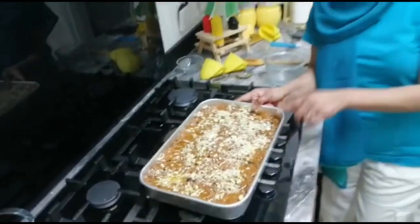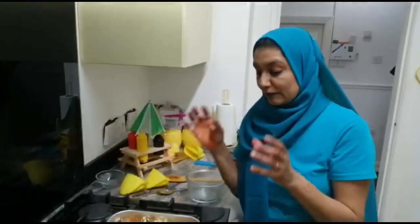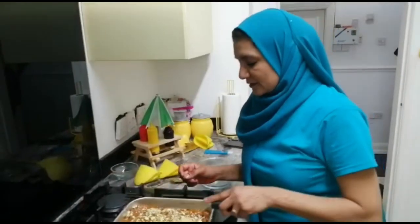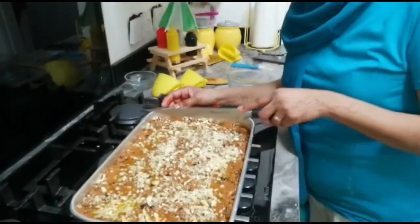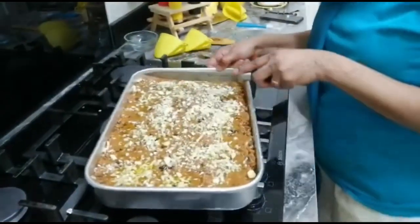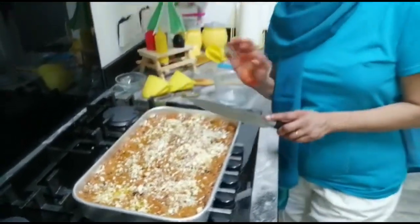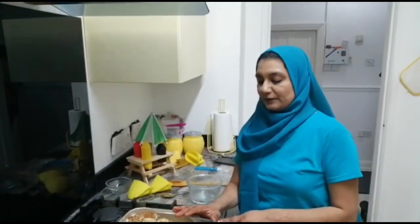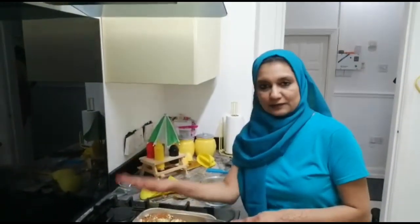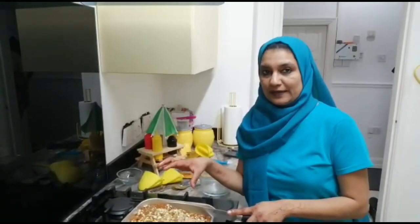Now I will set this Aflatun aside. After a few hours, it's done. You have to cut it as you wish — you can cut squares or long pieces. You can do three parts this way and then cut from here. Cut according to your choice. I'll keep this on the side now and then I will cut it and show you how it looks after.